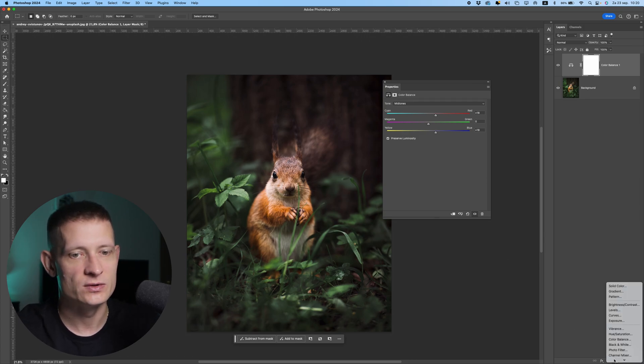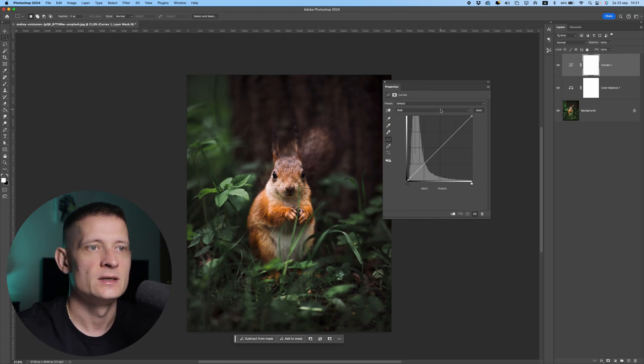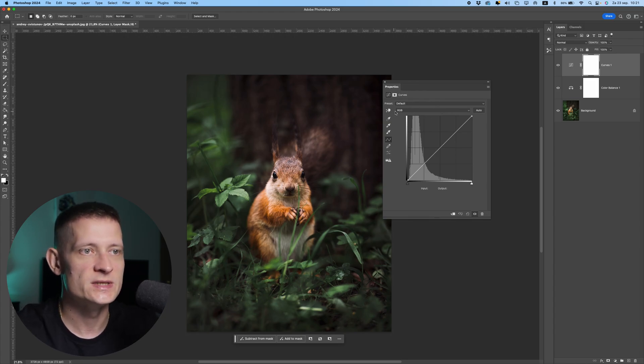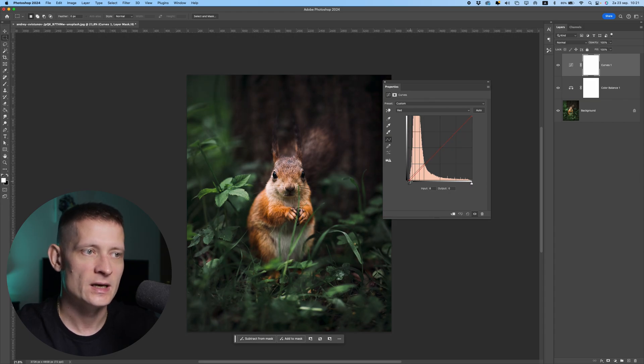The next step is to add a Curves adjustment, and in Curves we can also do some color grading. You can see here we have RGB selected, and if we change to red, green, or blue we can change those colors individually. For instance, if I select Red and take the lower point and move it to the right, it's going to remove the reds from the darker tones. And this is what I want — to get rid of some red from the darker tones, just like that.